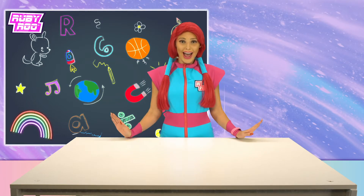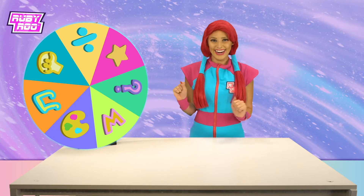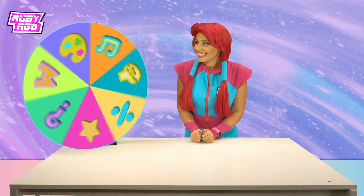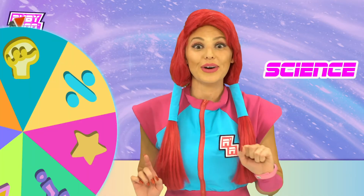Hey there, friends! Ruby Rue here. I'm back! And I'm ready to learn with the magic wheel and get myself some brand new knowledge. Are you ready to spin the wheel, Rubik? There it is! Let's spin. Science! That's amazing! Hold on to your hat, Rubik. We're about to do an experiment.